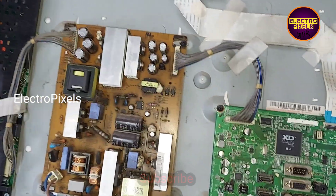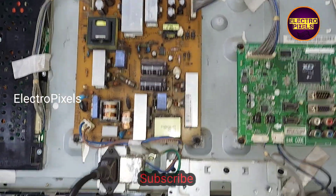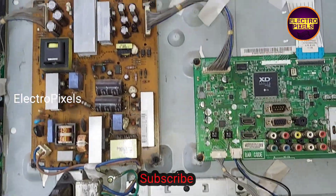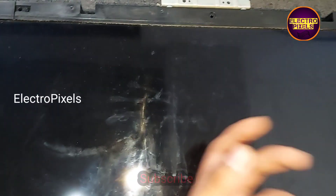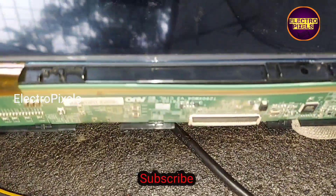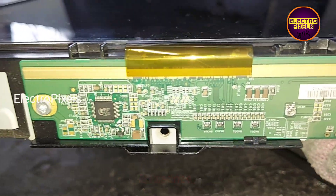Now we open the back door of the TV. This is the power supply board and this is the motherboard. The back lights are working properly. The complaint is actually with the panel. The backlights are working properly, and it is a 26-inch AU panel.